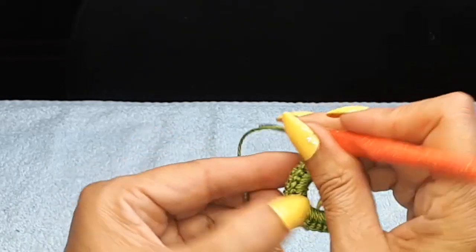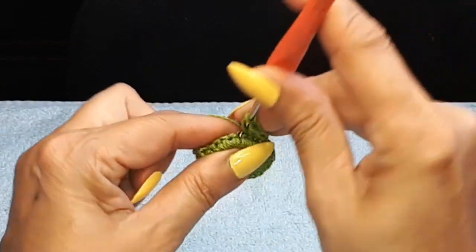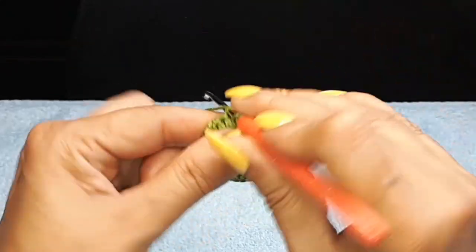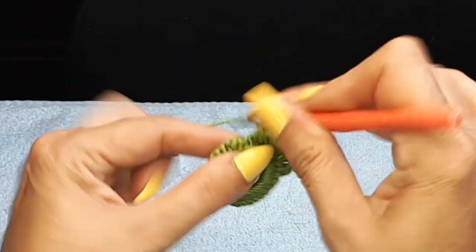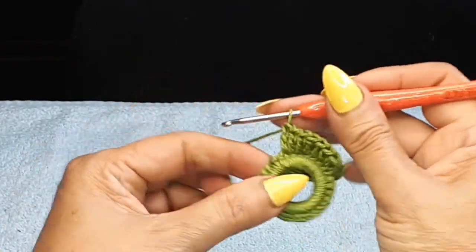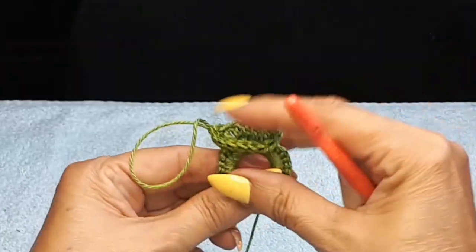Now we're going to do those eight double crochets using the back loop. If you need to use a smaller hook to get yourself through, go ahead. So we're doing that same eight double crochets using the back loop, filling that back loop in. I have two, four, six, seven, and my very last one — eight. So now we've done front and back loops. I'm going to come in at my first three chain that we started on the other side, on the third chain up, and do a slip stitch.